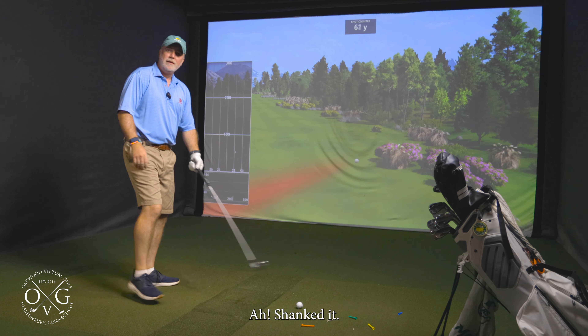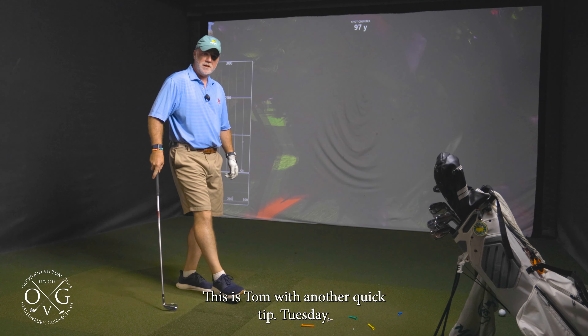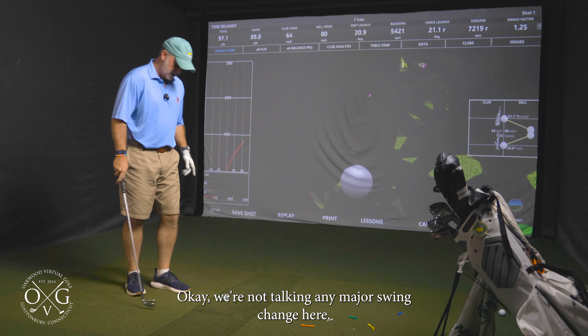Oh, shanked it. How many times has that happened to you on the course? This is Tom with another Quick Tip Tuesday. Today I'm going to be talking about how to fix that shank mid-round.